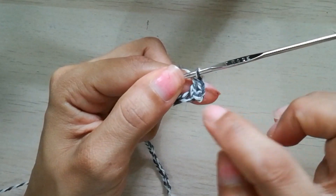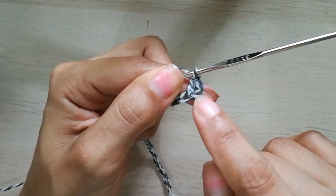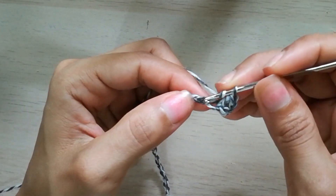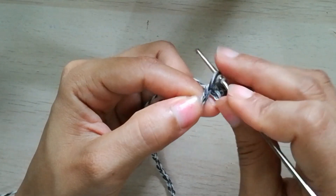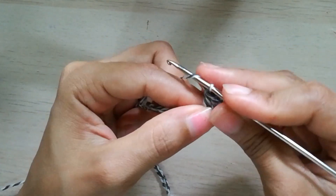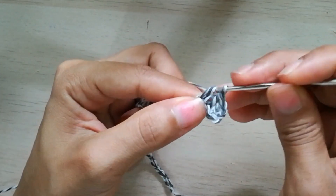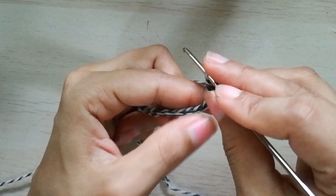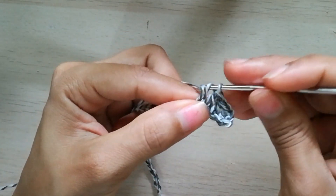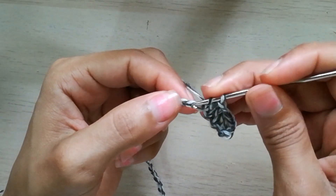Esas tres cadenitas que acabo de hacer me van a dar altura y se van a contar también como un punto alto. Entonces tomo lazada, paso al punto que sigue y hago un punto alto. Voy a continuar haciendo puntos altos por cada cadenita disponible, y en total me tienen que quedar 32 puntos altos.